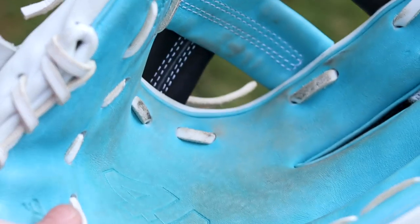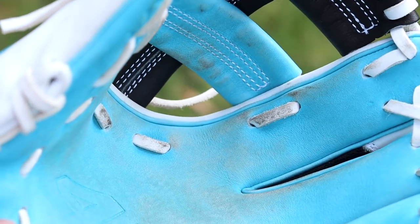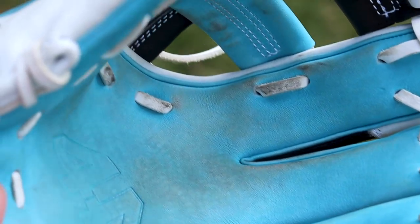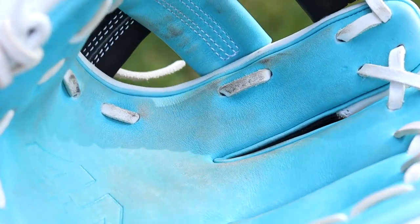One comment I will make is the blue on the palm seems to show a lot of wear really quickly. Maybe that's why they darkened up that blue in general, but with just minimal use it's already showing signs that it might start chipping away, so I'm not really thrilled about that. I'll have to keep that updated and do a review down the road to show exactly what it does as it wears more and more.